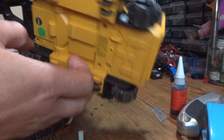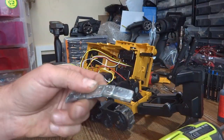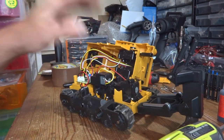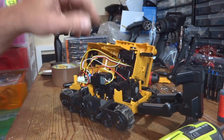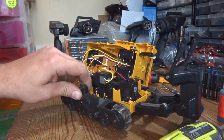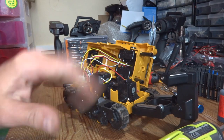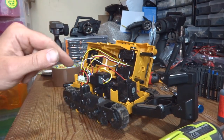I found these self-adhesive tyre weights — they come in 10-gram and 5-gram units. I've taken the lid off the dozer now and there isn't a great deal of room inside, especially low down, which is where you should ideally put the weight. It's a bit crowded in there, but I might be able to get some in the track-side of these track runners and some in the body — I'll just have to be very creative.